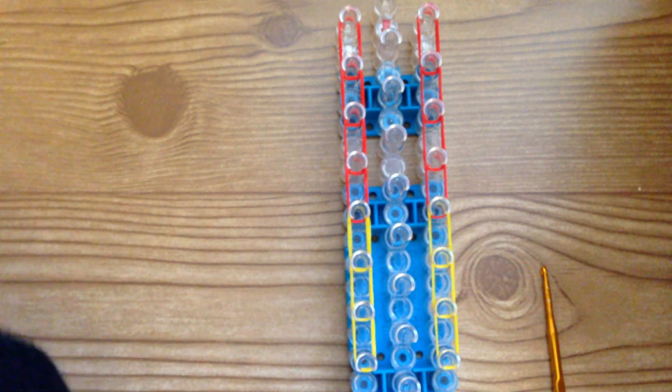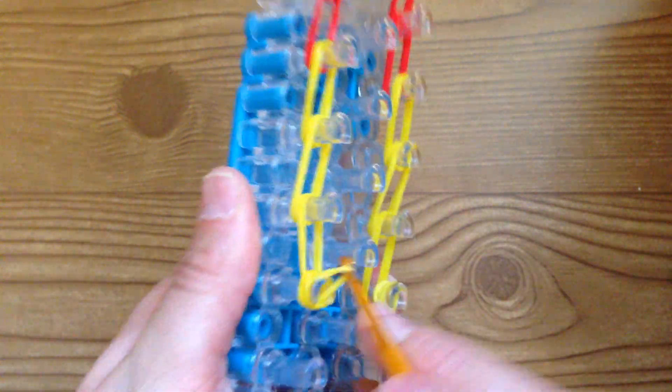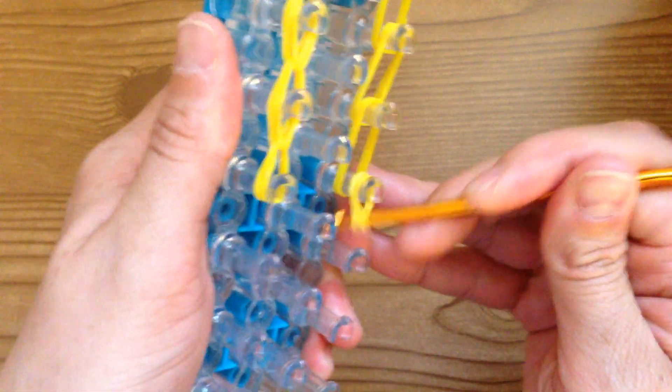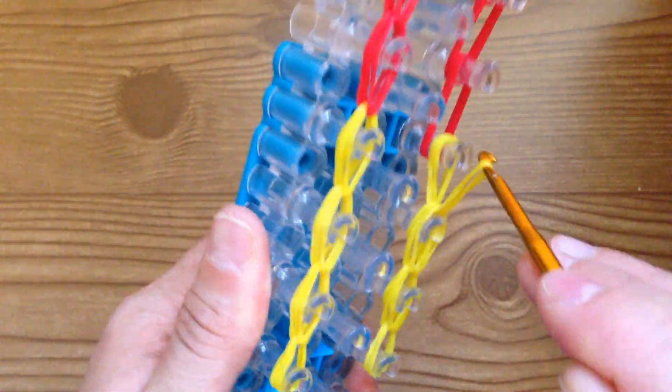Those were all doubles, so we went down four times with red and three with yellow using two bands at a time. Take a single yellow and wrap it around this peg three times, same here only three times. Then loop it — push the capping band back and loop forward. Push back the capping, grab the bottom yellow, and loop forward, just continuing to grab the other bands and bring them to the peg above.